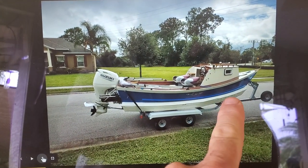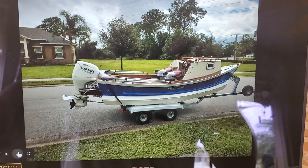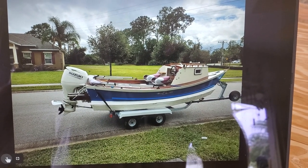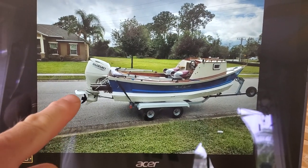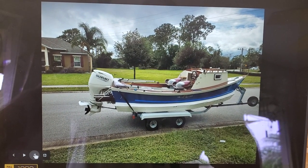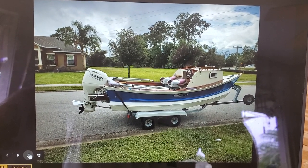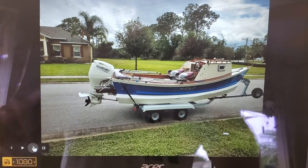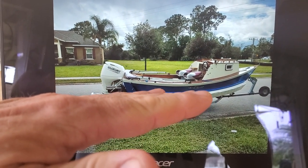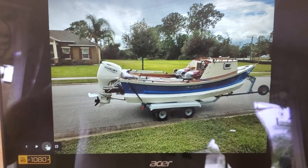One thing I want to show you is this boat has a boat collar I added, from Captain Collar - they're out of Australia. I had it ordered and shipped over here, and it tremendously helped the boat. Along with the hydrofoil I put on - I probably got it overpowered a little bit. Maybe I should have only put a 70-horse on there, but the specs said it could hold a 90. I had to add the hydrofoil because over about 25 miles an hour it would start porpoising - boom boom boom boom - and the hydrofoil took that completely away.